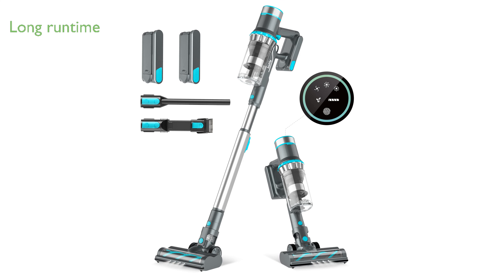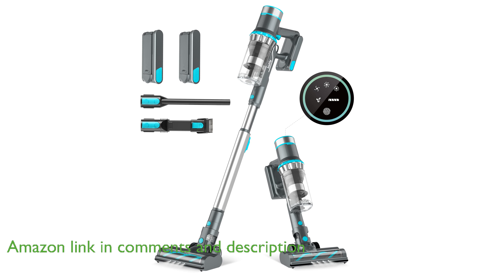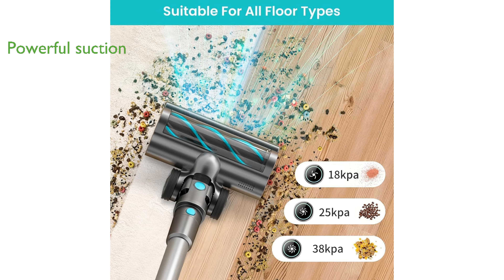The Billife BVC11 Cordless Vacuum Cleaner boasts an impressive runtime of up to 80 minutes thanks to its two detachable batteries, making it perfect for extensive cleaning sessions. With a powerful suction capability reaching up to 25 kilopascals, this vacuum offers three different modes to handle various cleaning tasks efficiently.